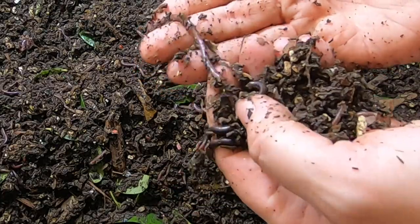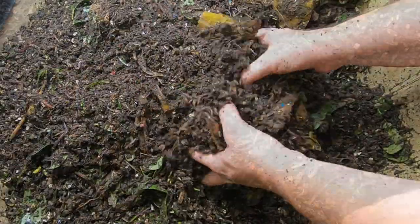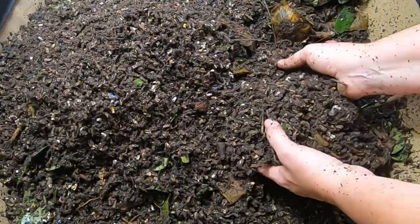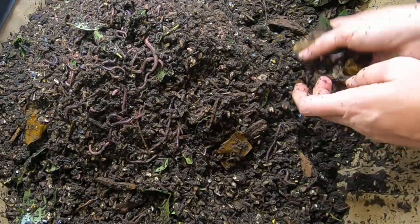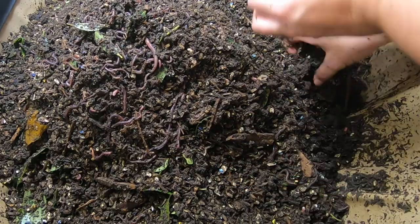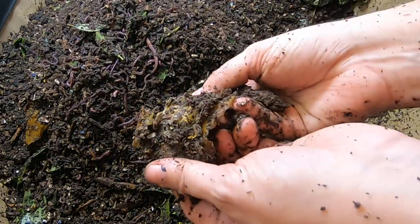That one appears to be really skinny. Maybe he's young or old, I can't tell. Put a couple pounds of melon in here last week — they certainly shouldn't be skinny. More of the melon that the babies are getting into.